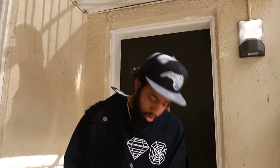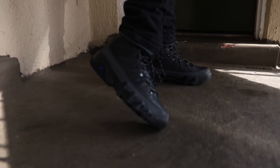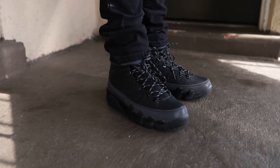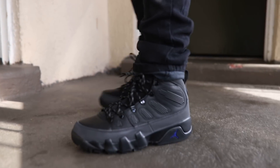Hey man, this pad is dope. Go ahead Reed. Go ahead and just get with these. Reed, what do you think about this Air Jordan 9 NRG Concord retro boot?